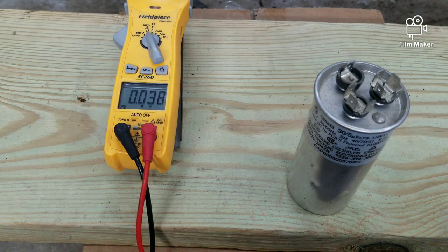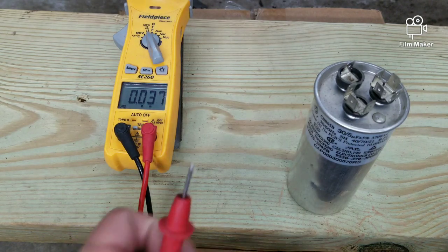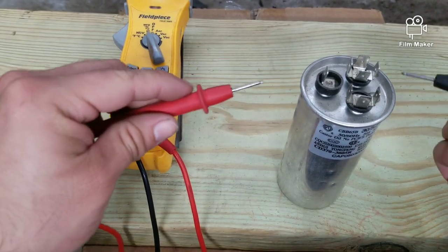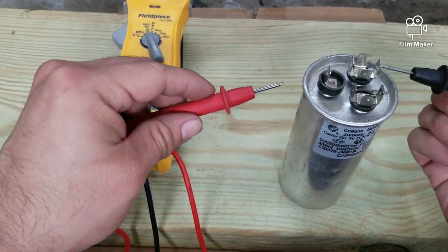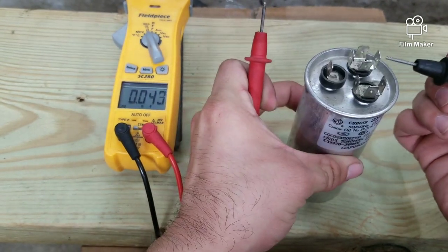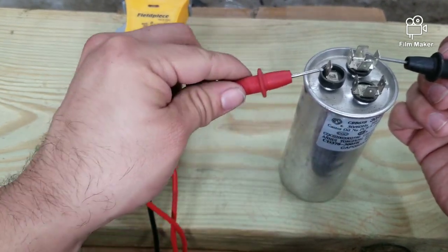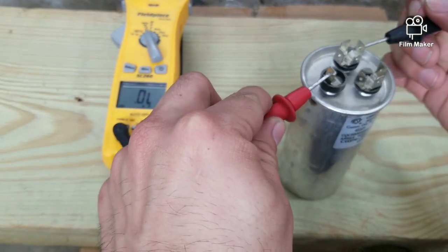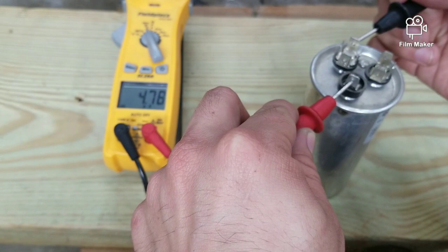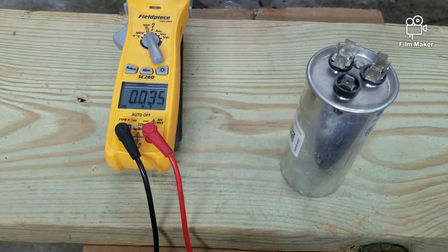To test the fan side, it's the same exact thing — instead of going on the herm side, you just go to the fan side. Test from common to fan, and you see 4.78, which is pretty good.